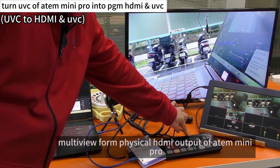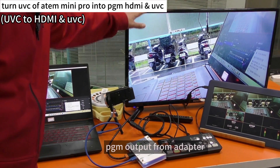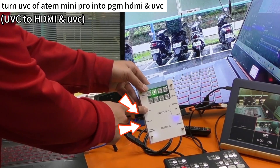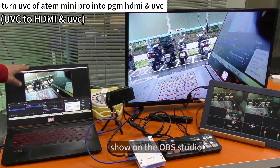MultiView from the physical HDL output of Antimini Pro — PGA HDL output from the adapter, PGA HDL output — and the UVC webcam output shown on OBS Studio.